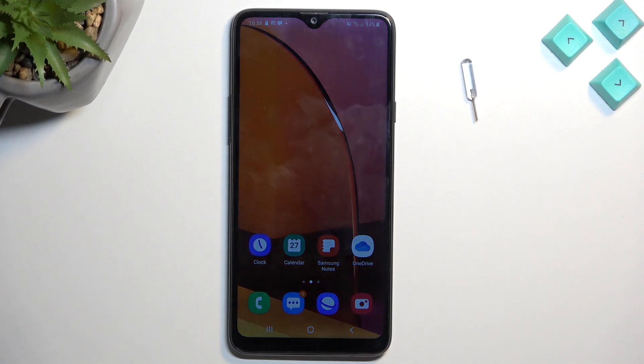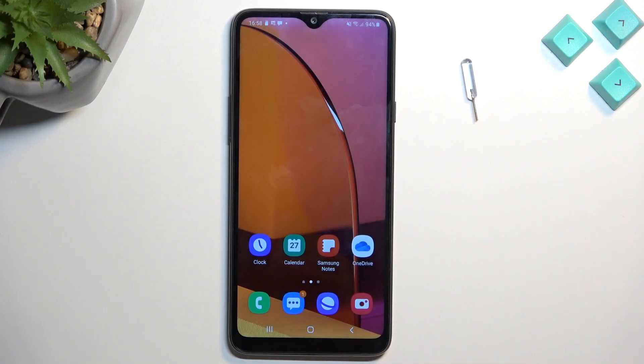Welcome. In front of me is a Samsung Galaxy A20s, and today I'll show you how we can enable and also where you can find your power saving mode.